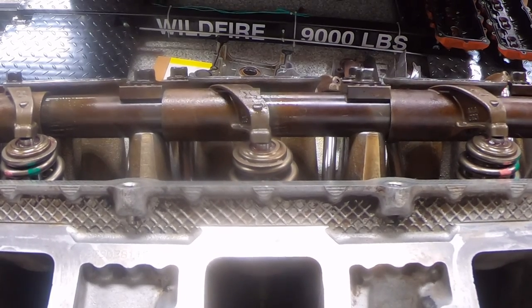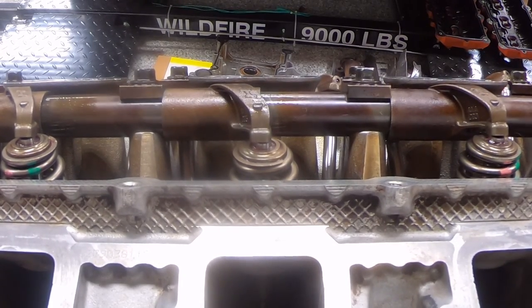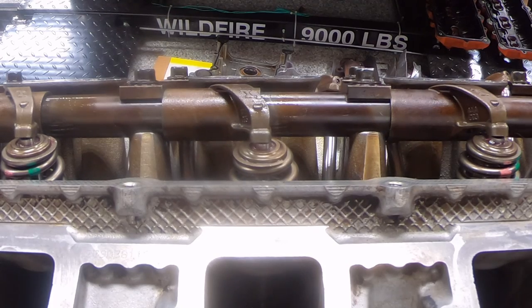We've seen everyone on that cylinder head move. You've seen some of the valves with the camera zoomed in. I'm going to cut the camera at this point, we're going to watch the other cylinder head, rotate the crank a few more times, and then I'll bring you back.